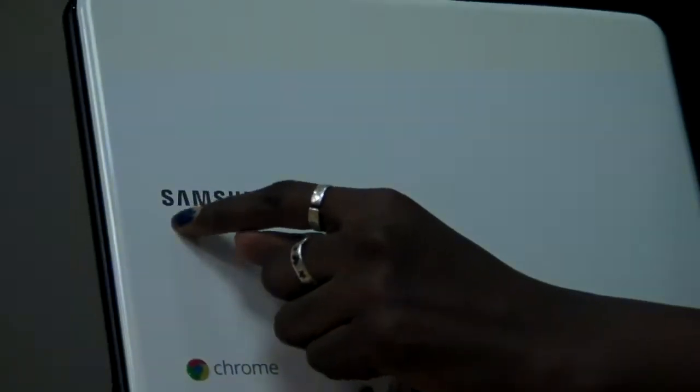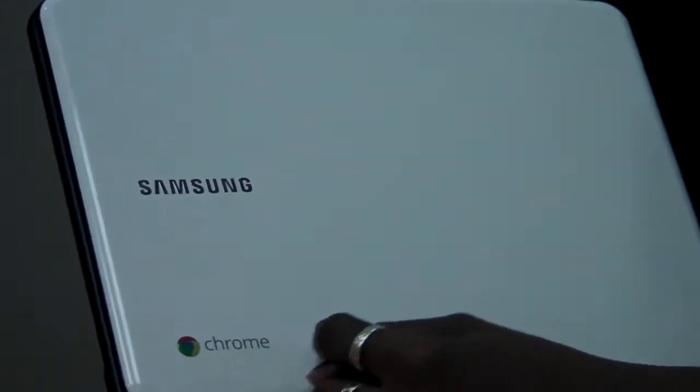As you can see, it's got a nice minimal design — white plastic, chrome Samsung label, and a nice little chrome insignia.